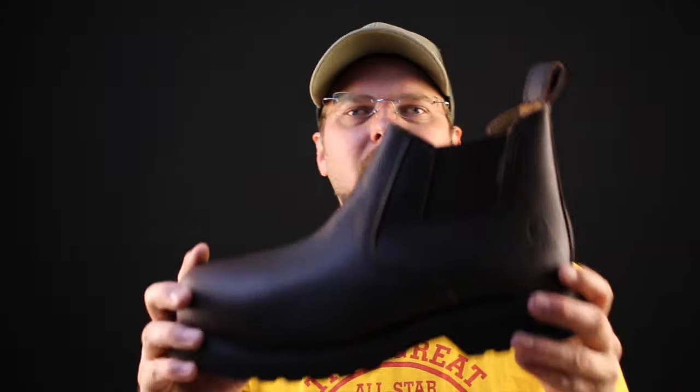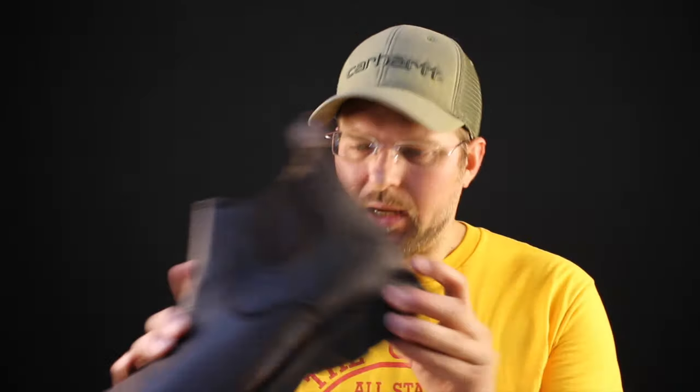Carhartt uses what they call a blown rubber sole, and basically this is probably the worst type of material in most job applications. Blown rubber is not a very good material to use for a sole, and you'll find a lot of companies that use this in their boots and a lot of people who are unhappy with these type of soles. They don't last very long and they don't have very good traction at all if water is present.